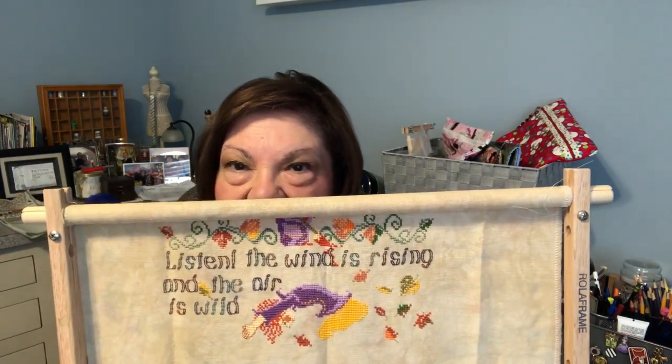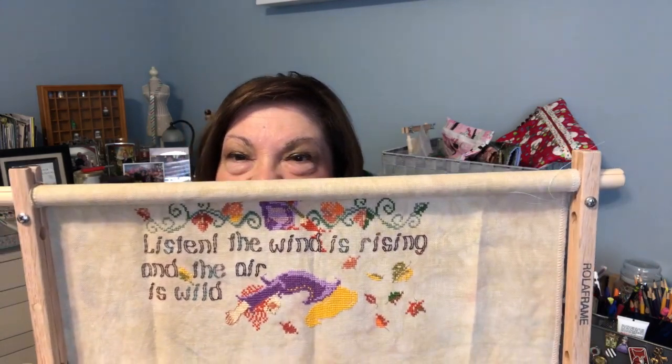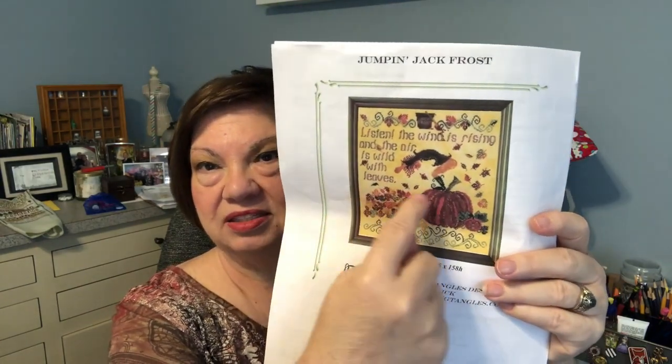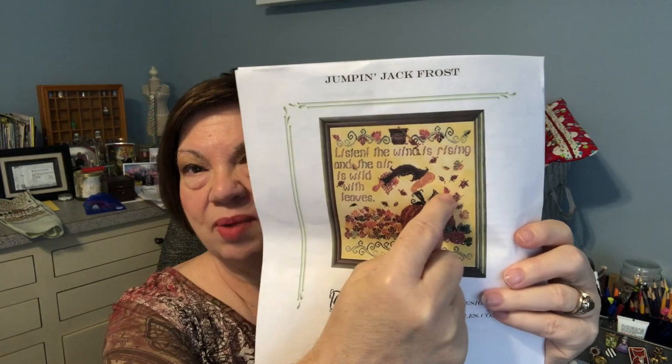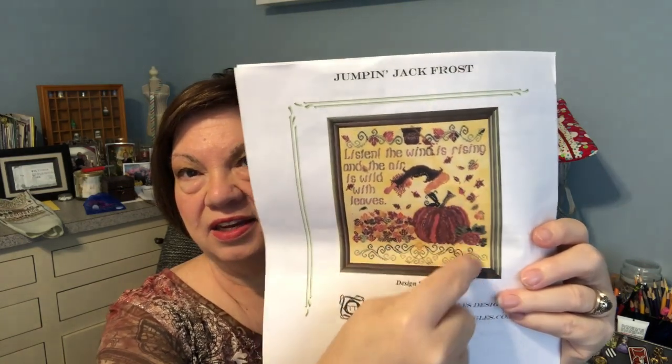I'm right in here now with his boots to do, the stem, this leaf, and two words, and then it starts into all that solid area. I hope all of you are enjoying your stitching and have started your week off with a wonderful day. Happy stitching everyone, bye!